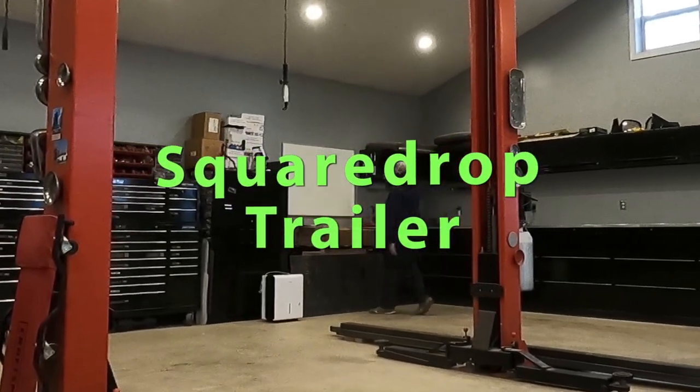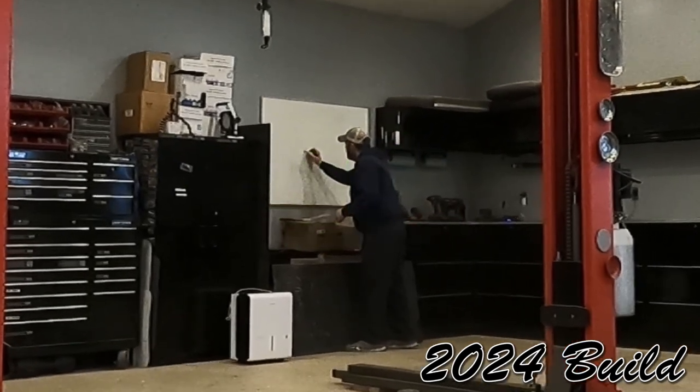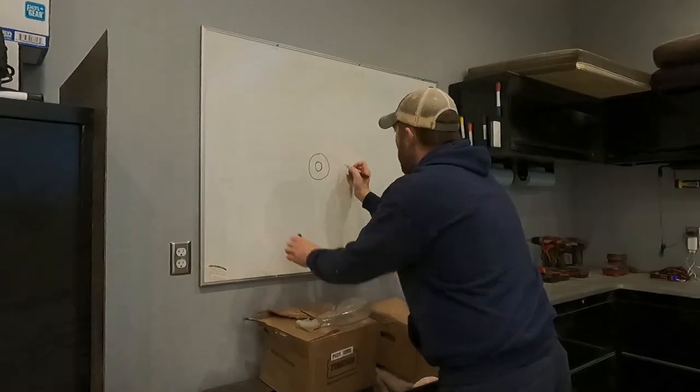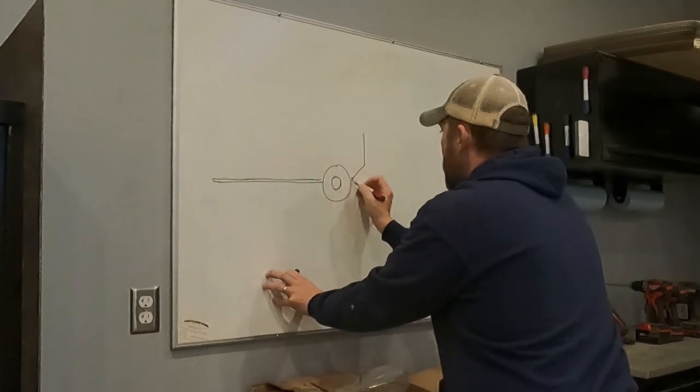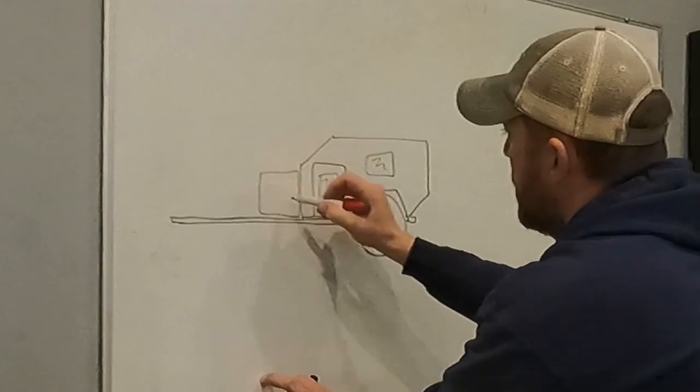Hello and welcome to my series on building a square drop trailer. I don't know anything about square drop trailers. I don't know anything about trailers at all. I'm a chiropractor by trade. However, I have the ability, or somewhat of the ability, to draw a trailer. That's what I started with.